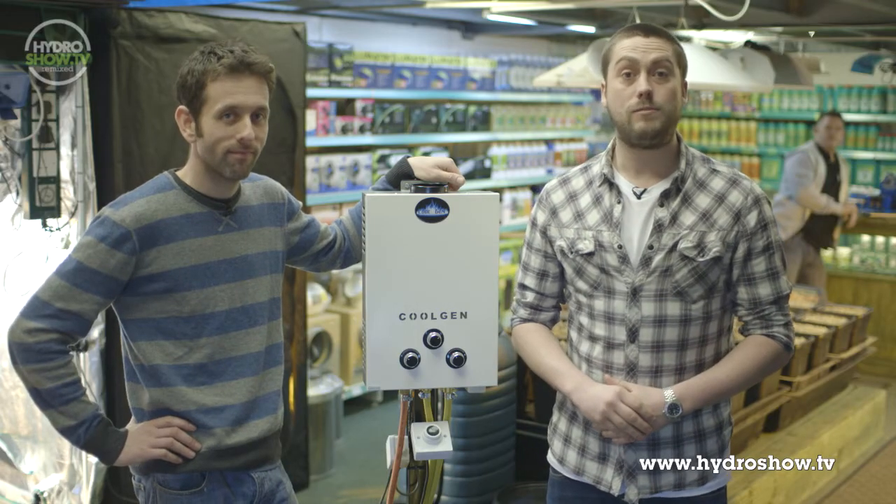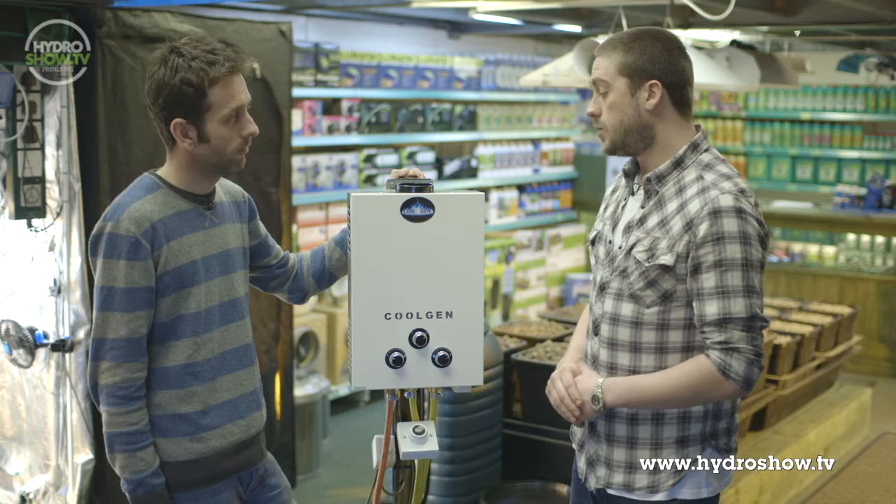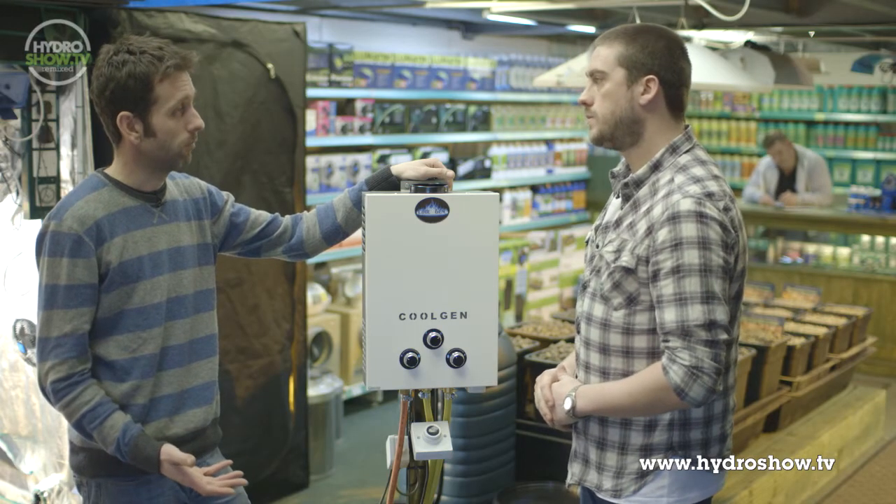I'm joined by Roger from Growing Innovations. Roger has brought a CO2 generator for us to talk about. So how does a CO2 generator work? Well basically a gas CO2 generator burns propane gas to produce CO2, which is good because we all know that's what our plants need. But the main problem with a CO2 generator usually would be the fact that an immense amount of heat is produced in that process.